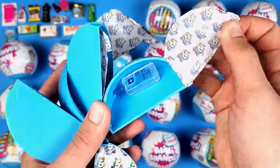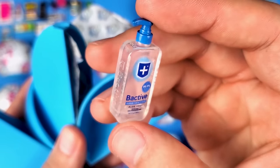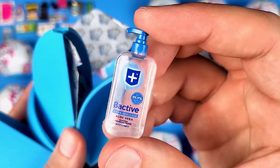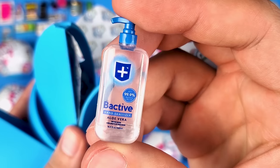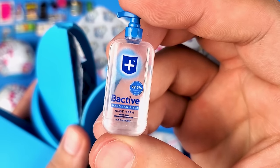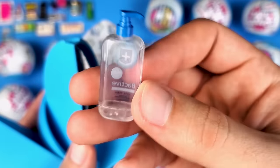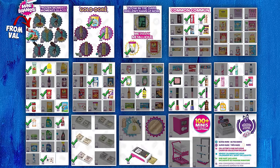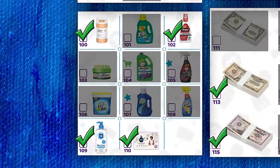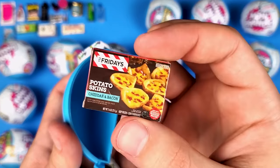That looks clear and pretty cool — it blended nicely with the inside of the capsule because it's clear with blue on it. Anyway, this is the Bactiv hand sanitizer. From this side you can't tell it's empty, but from the other side you obviously can. It would have been cool if they gave the illusion there's stuff inside. And it seems like TGI Fridays is back — we got a few of these in Series 3.